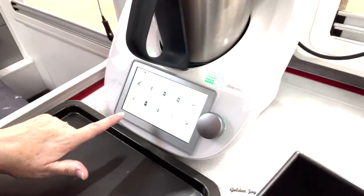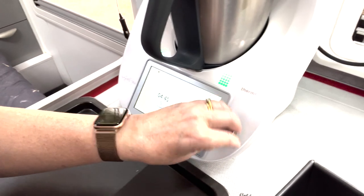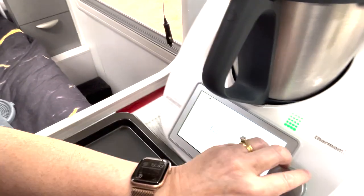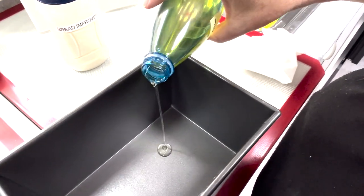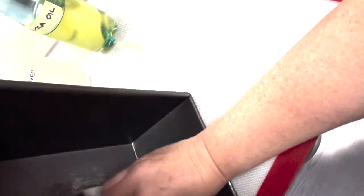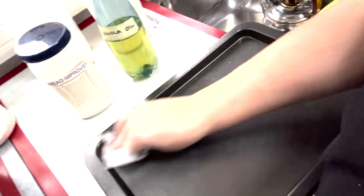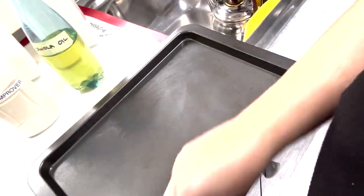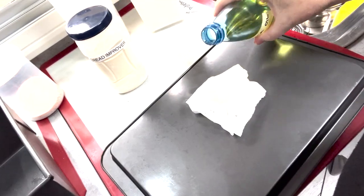I'll set this to dough — as I said, putting it in for 15 minutes. The dough setting is just kneading. A quick tip: you can use oil in a spray, however in the caravan we find that using bottled oil not only goes further but also takes up less space than having both a bottle and a spray. We like to carry a minimum amount of aerosol cans.